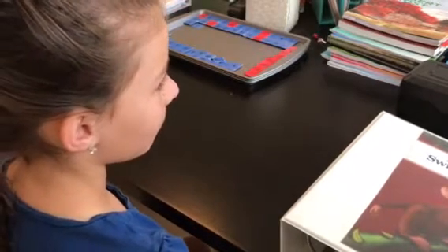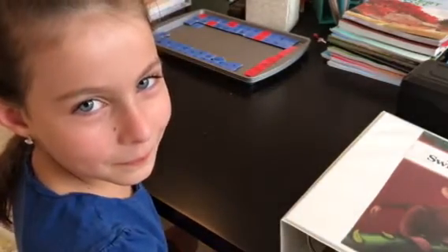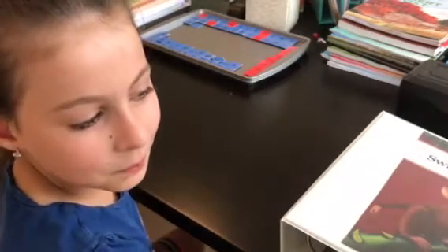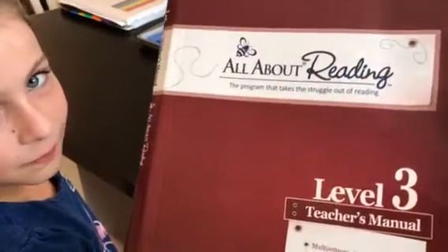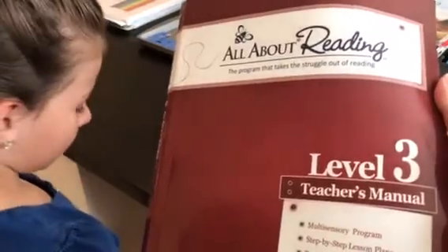Today I have a special guest — my daughter Bea. Bea is her nickname on my blog. She is eight years old and in second grade. We've been working in All About Reading, and this year she is in Level 3. She started in the pre-level and now in second grade she is going to be finishing up Level 3.